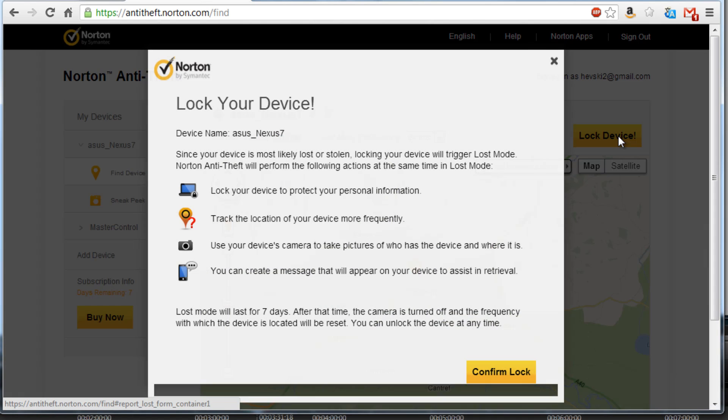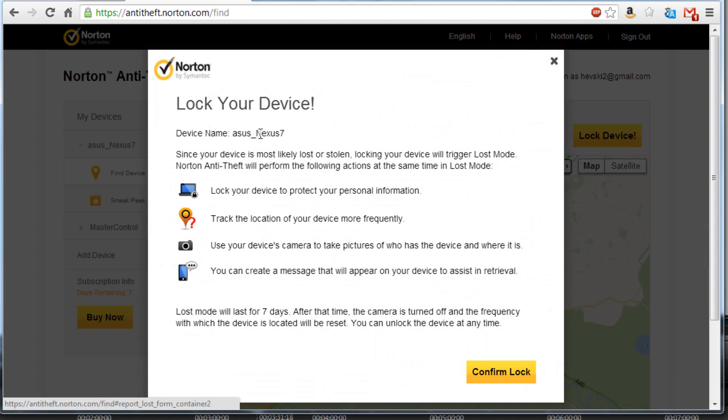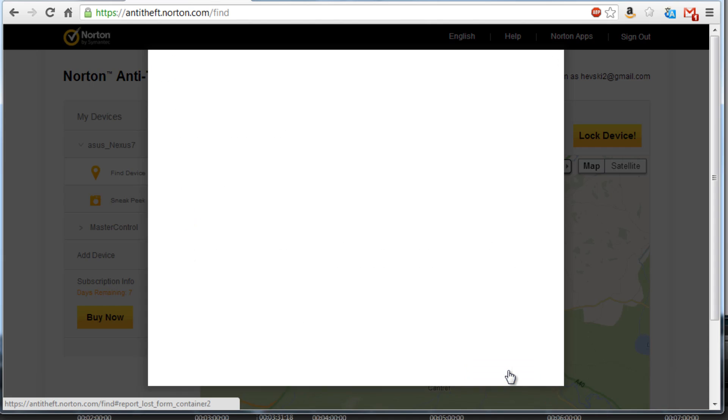I'll hit the lock device button for my Nexus 7 tablet. It tells me that it's going to lock it to protect my personal information, track the location of the device more frequently, and start taking pictures automatically using the camera. I can also create a message that displays on locking the device, which will hopefully assist in retrieval and scare whoever took the device. The lost mode lasts for seven days.